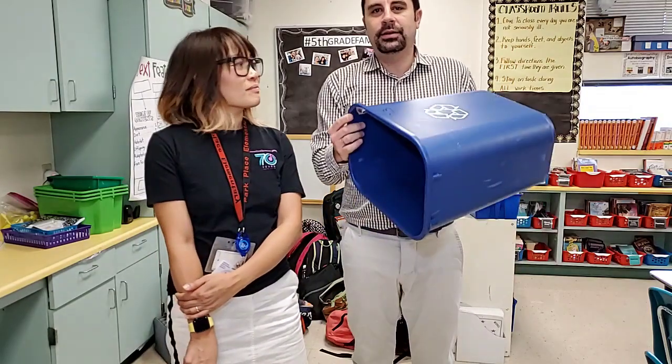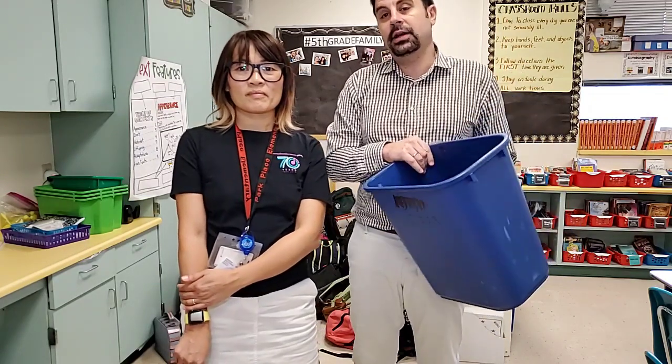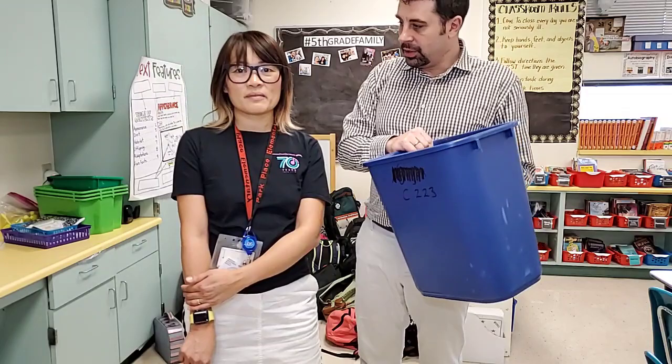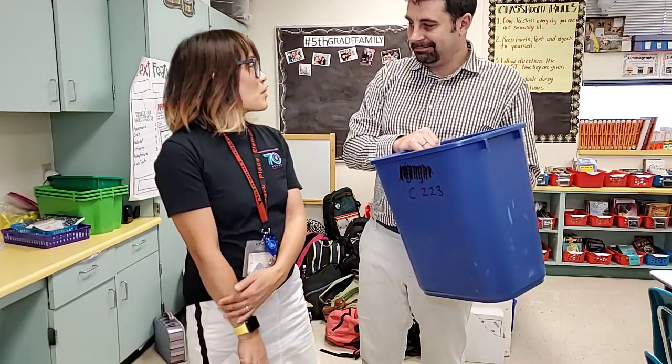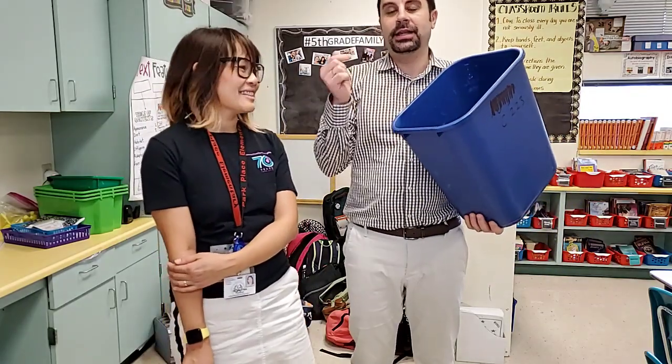We do have a hauler that comes every Thursday to get our recyclables, and we're very lucky that we have something called single stream. A single stream means that you can put everything that is recyclable in the same bin — you don't have to separate it. You can put paper, plastic, and aluminum cans all together.